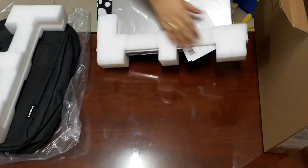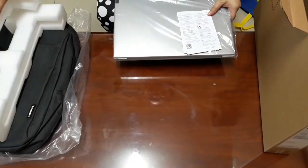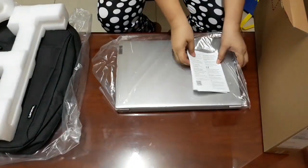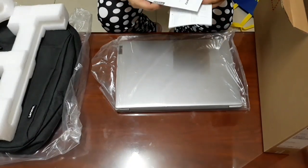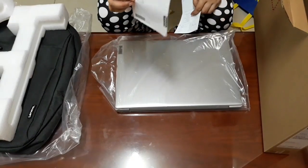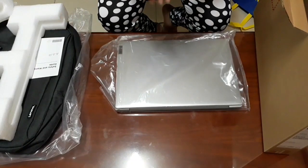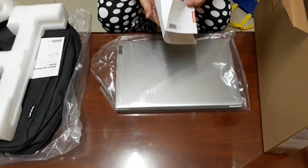There it is! Look at the color. There it is. Safety and warranty guide — I got 2 years warranty for this laptop.